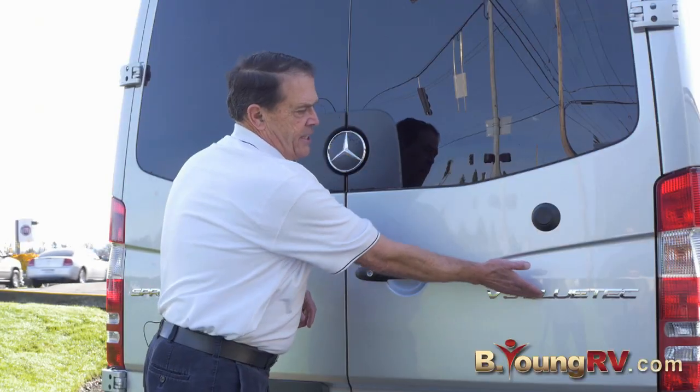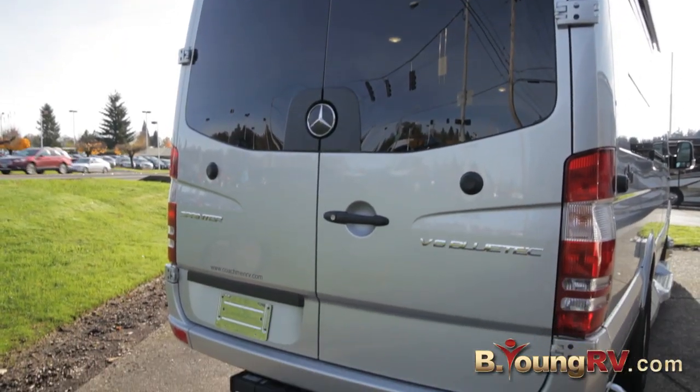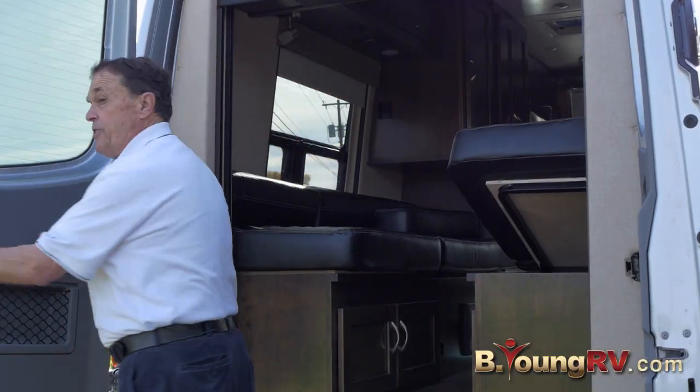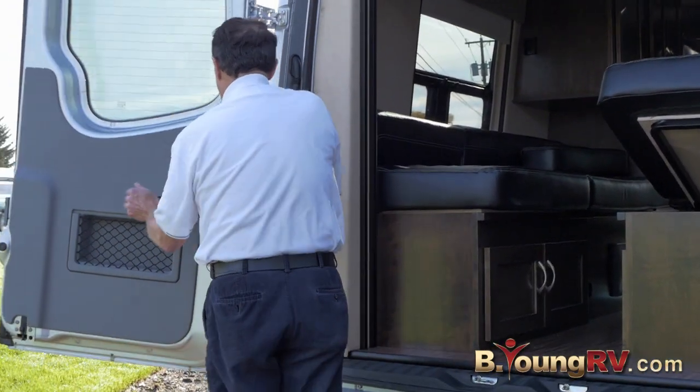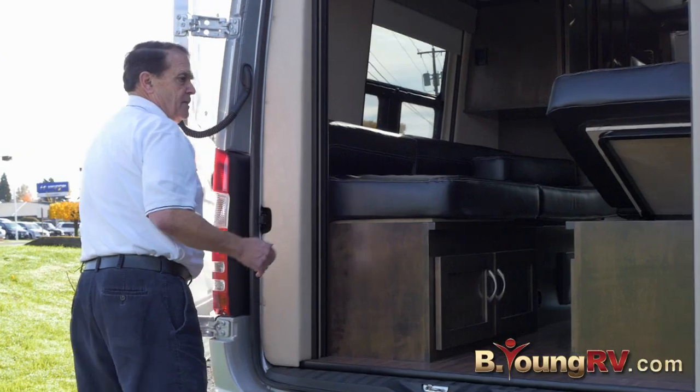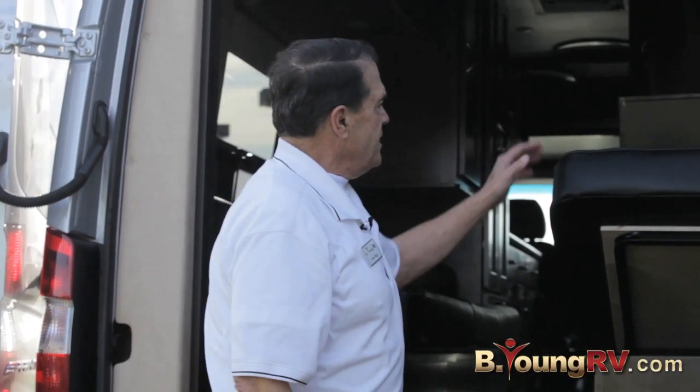Again, the V6 Bluetech engine. Look at the size of these doors on the Galleria — did you know you can fold these back? Just pull this arm and flip it back. Do the same on the other side. This is a twin bed model. What is unique — I've never seen this, and I've had two B-vans and competitors' products.